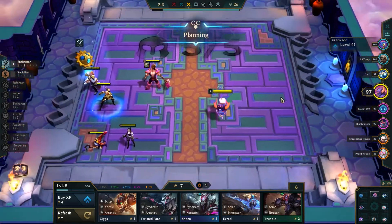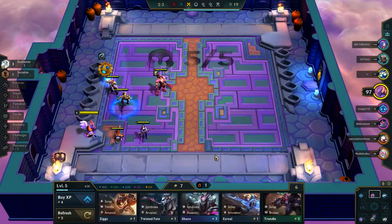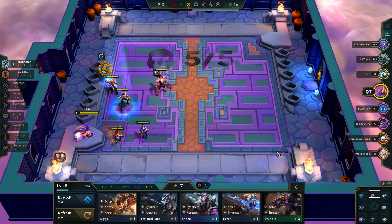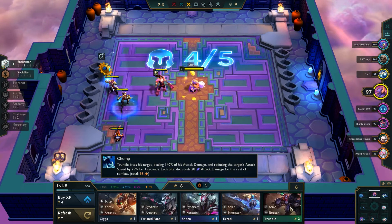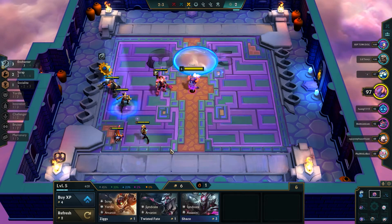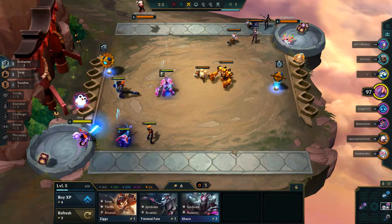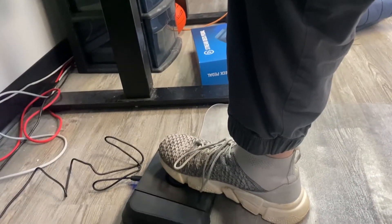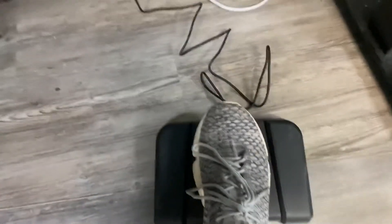I also used the foot pedal in a game — Teamfight Tactics from League of Legends — just to try out different functions. I bound it to taunt so I could step on the button to taunt, showing you could theoretically bind it to any in-game action. The left and right pedals were bound to switching between other players' boards, and the middle one set to return. You could also set it for League abilities or flash. Really though, I think the ideal target for this is people who want to use push-to-talk — one pedal for Discord, one for your stream, or a mute button.